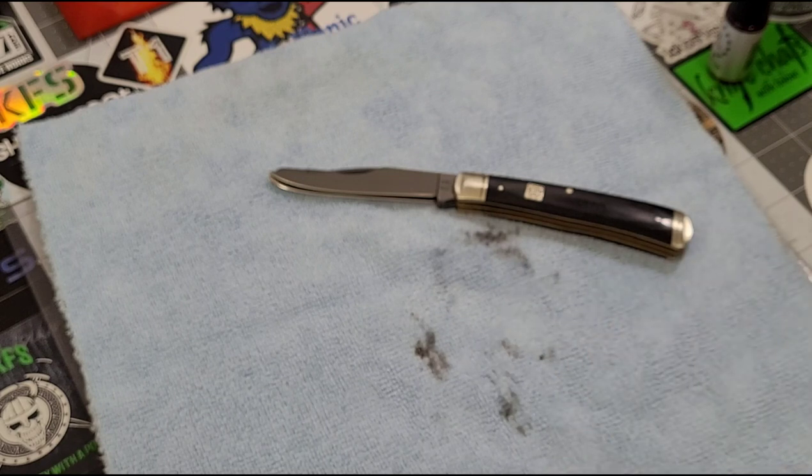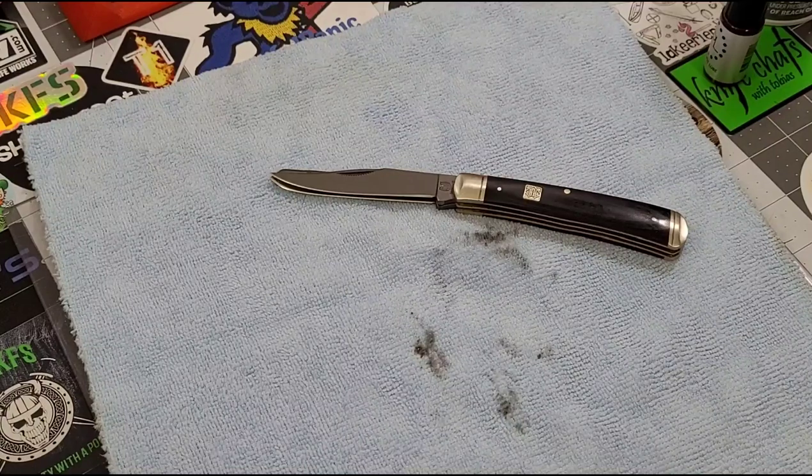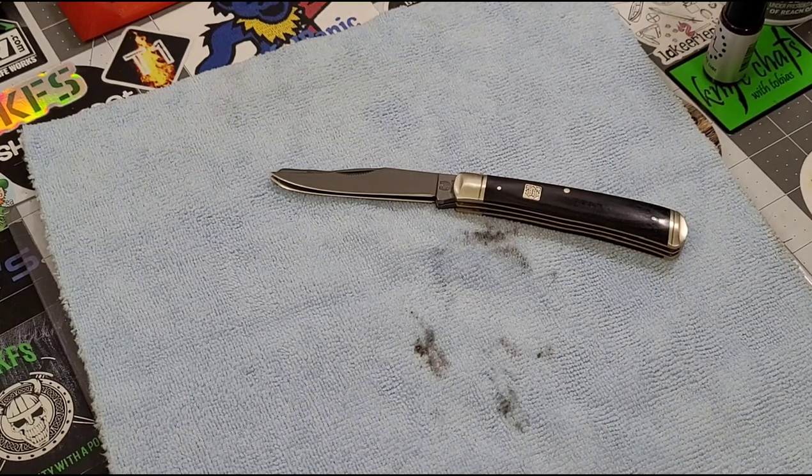There you go guys — that's just a quick, down and dirty — literally dirty — look at how I flush the pivot of my slip joints. I hope you enjoyed it and maybe this helped you in some way. Let me know in the comments what you think. If you have a different way of flushing your pivot, let me know — I'd like to hear it. Your idea might help somebody else do maintenance better on their own knives. Thanks so much — remember to like, subscribe, leave me a comment. Until next time, we'll talk later — bye bye!